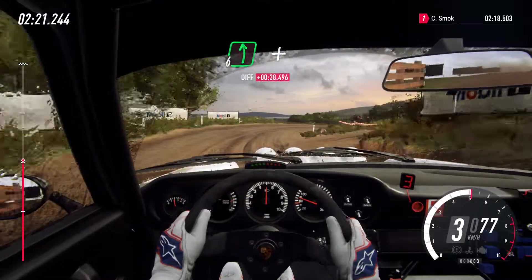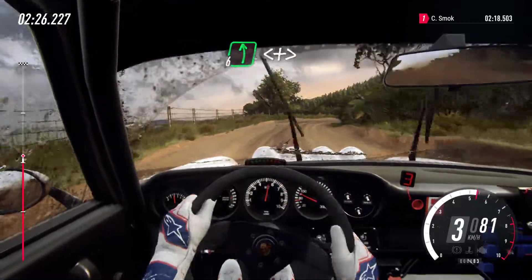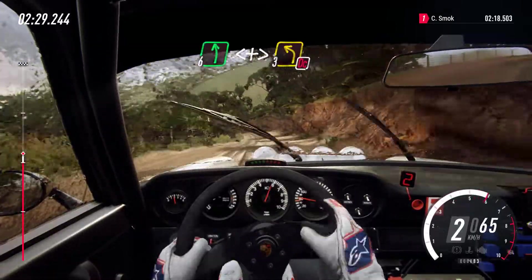Into six left long, into six left, into six left long, into six left long opens tightens, three left on cut.